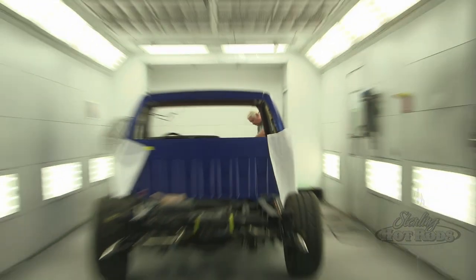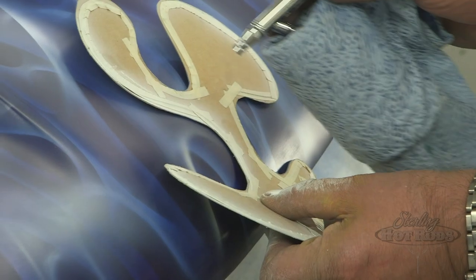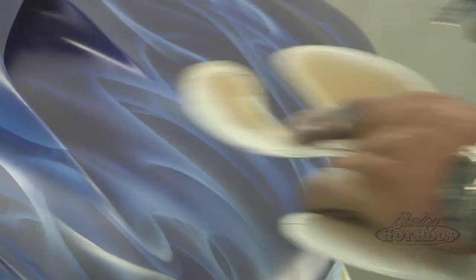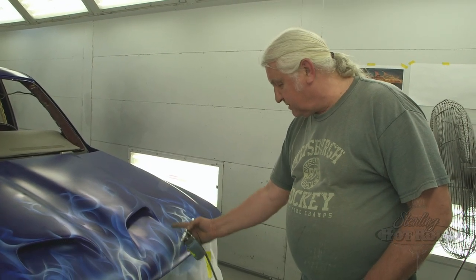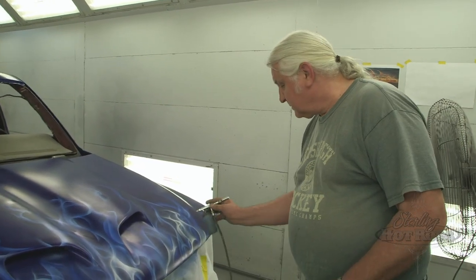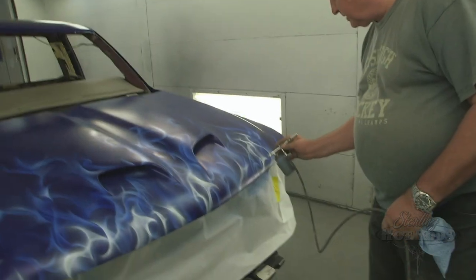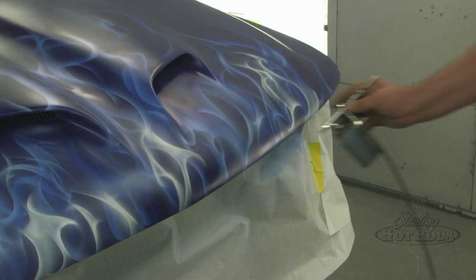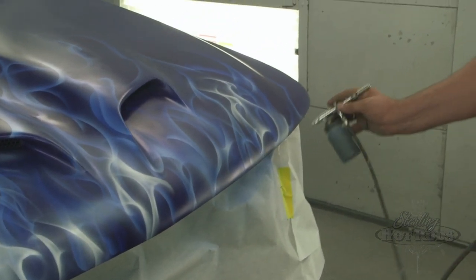Gene, our artist, will come in and do the flames. We're going to put a little bit of real flame on the front here. It helps it look a little more 3D if I put some blue in it, because the way the white fades out it's sort of dead-looking. So you put a little blue on it and see how that kind of livens it up.